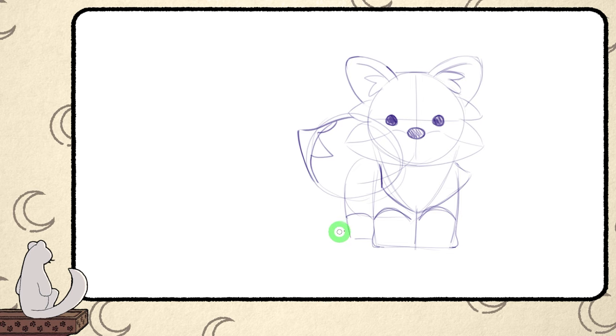Let's flip the canvas once again to check for mistakes. Even after drawing those foxes so many times, I still make mistakes occasionally. But that's totally normal and okay — it can be easily fixed.